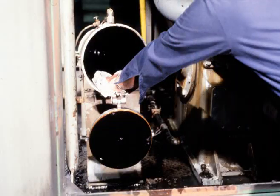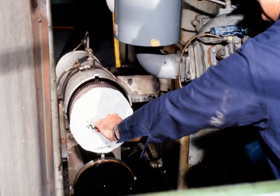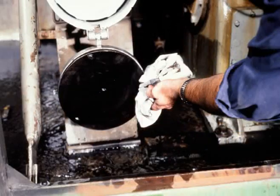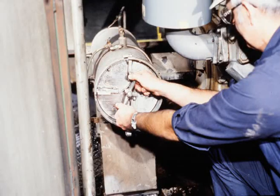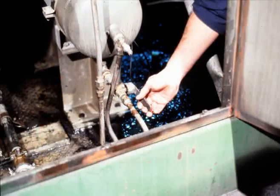Inspect the housing and wipe clean with clean towels. Install a new filter and remove the old o-ring seal. Clean the cover, grease the new o-ring, apply the cover, and install the lock mechanism. Close both the vent valve and the drain valve.